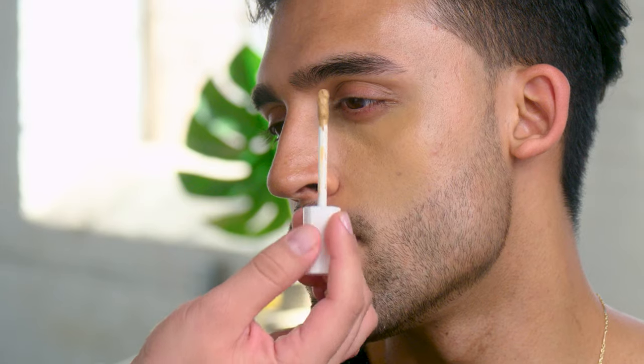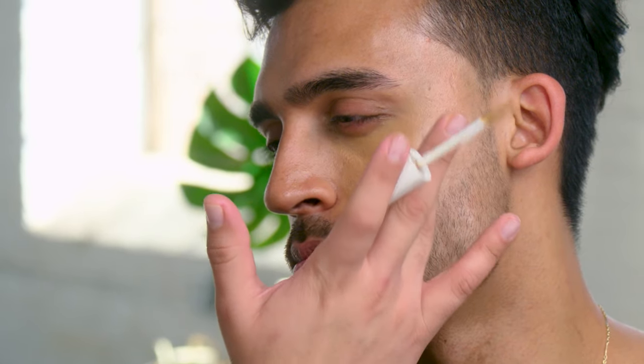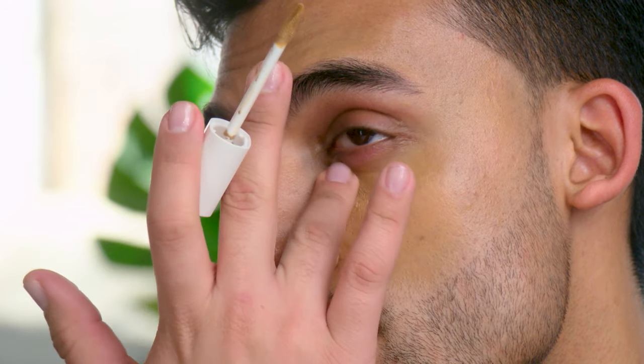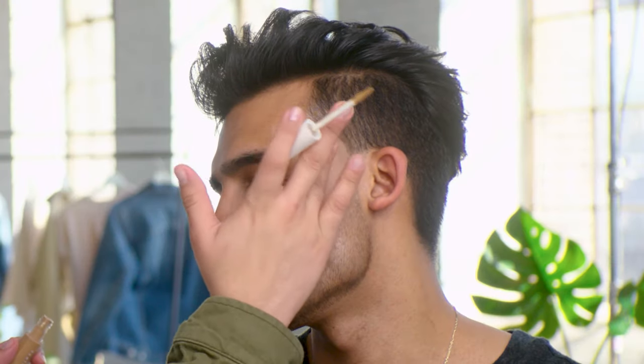What I love about this applicator is the tip — it gives me the flexibility to really just target where I want to apply. So right here, slightly dab around the nose area, applying a little bit at the beginning of the eye socket. You can go from small little dabs to more of a curved stripe.